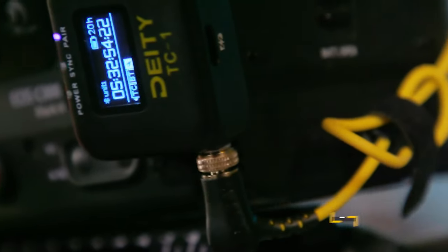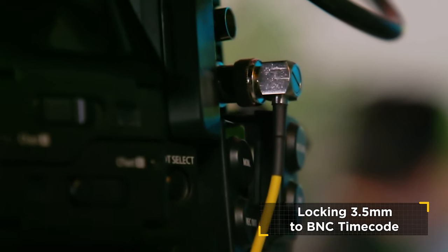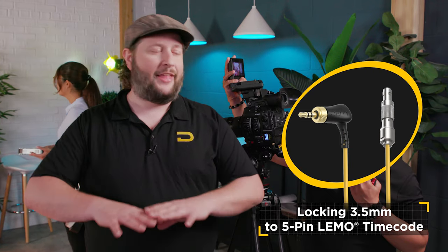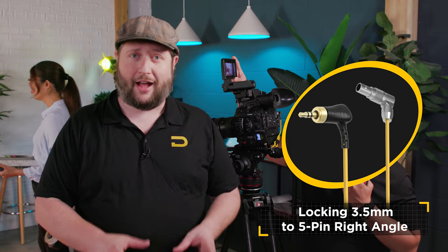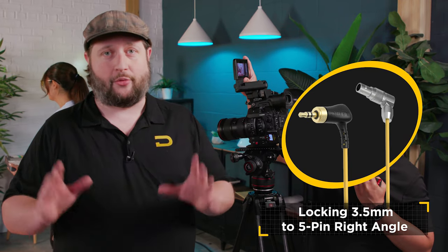The C300 Mark III has a locking BNC connector, and we're able to use our Deity cable — a 3.5 millimeter locking connector to BNC. On launch day when the TC1 comes out in mid-June, there will be three cables launching with it: the 3.5mm to BNC, a locking 3.5mm to limo connector for timecode, and a special cable for the RE Mini — a 3.5mm locking to right-angle five-pin timecode connector, great for running up against a mini Alexa.